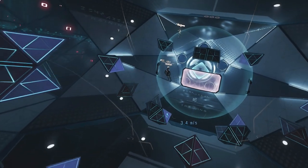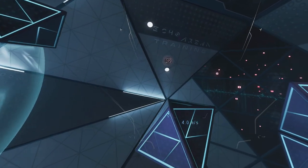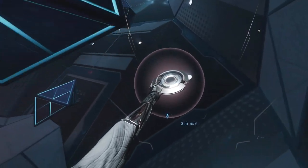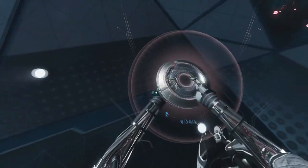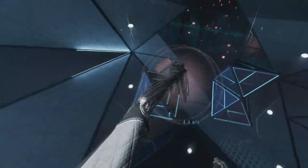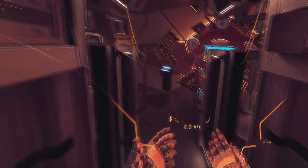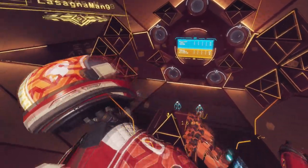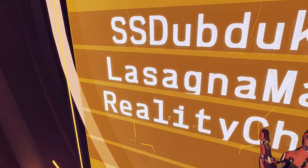Here we are, another day in Echo Arena. This is the training facility where you can practice your skills, attempting to throw this disc. You can grab it, you can bring it behind your back, you can just toss and throw it, but most of all you want to get it in that actual spot. Welcome back guys, we're playing another game of Echo VR. We've got Lasagna Man right here and it looks like... Dub Duck — of course, man.